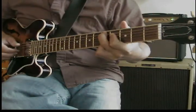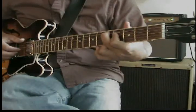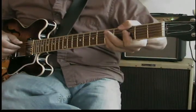Then I go to my D9, same move, throw the 13 on top. G minor 7 with 9 on top, and then the flat 7 right there — E flat.